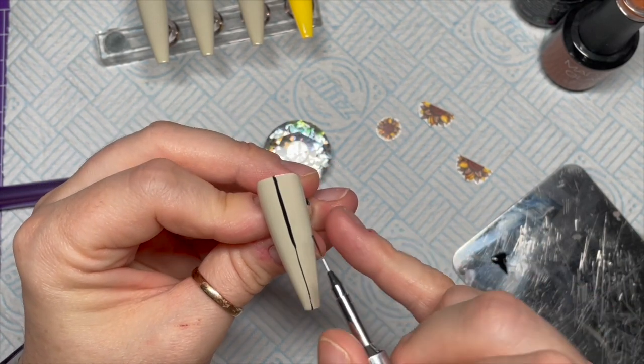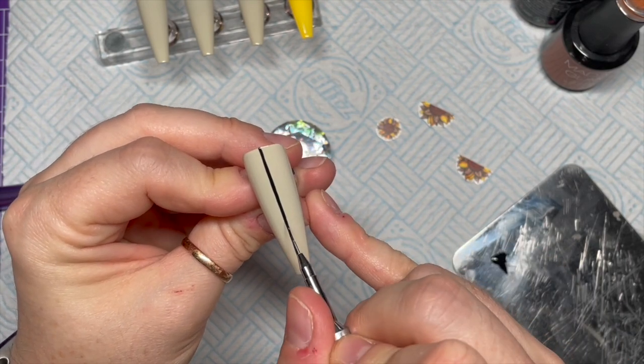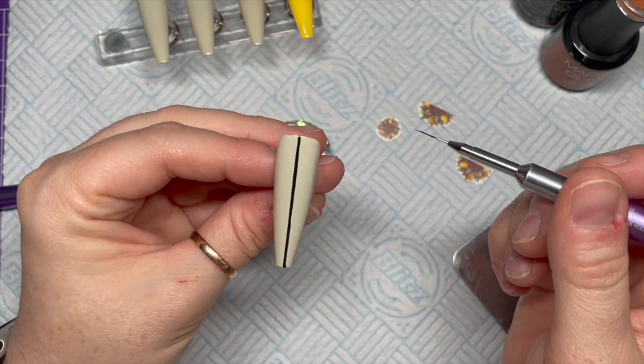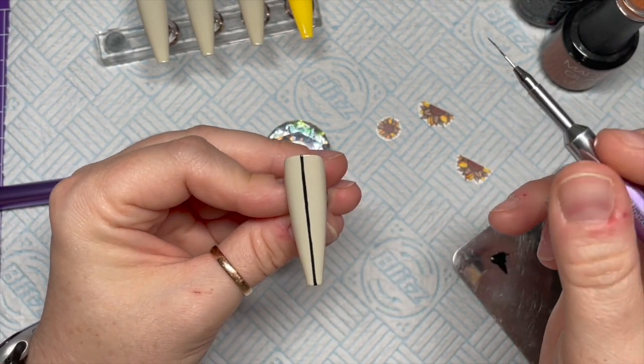If you've got a striper brush it would be a bit easier — you get a straighter line with a striper brush. I'm using my detailer brush because I was too lazy to get my striper out. That's going to go in the lamp for 30 seconds.